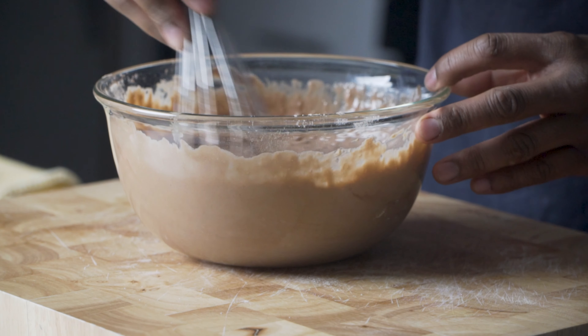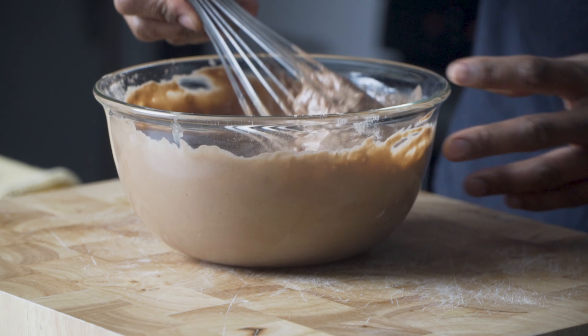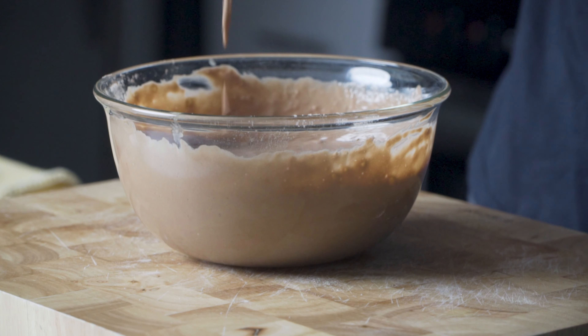So this looks good. The way it falls off the whisk — I'll show you guys the consistency you want. It's a good batter.